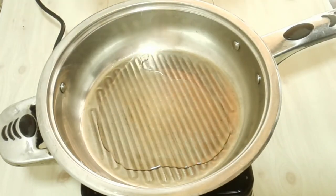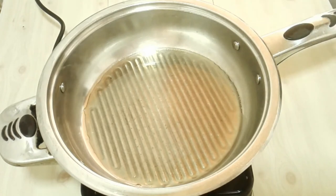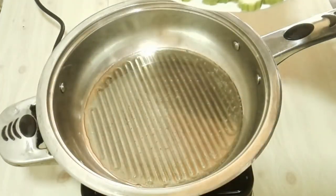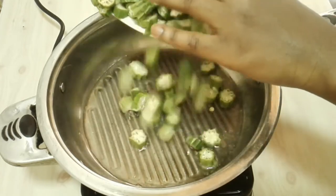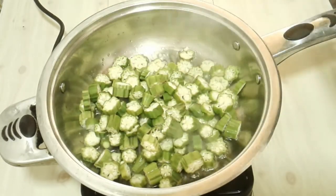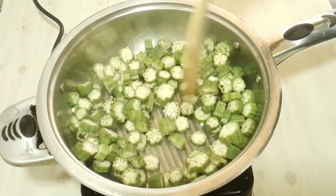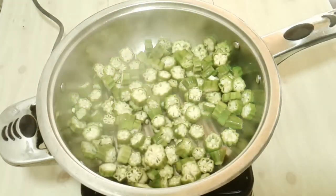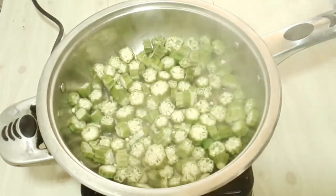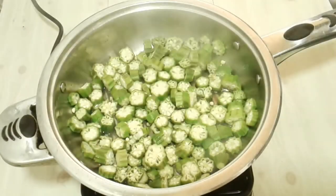Next, I'm going to pour some oil on a pan and let it heat up to a medium heat. Then I'm going to add half of the okra and mix it around. Let it fry until it is about to wilt, but you shouldn't fry it to the point that it starts breaking apart.